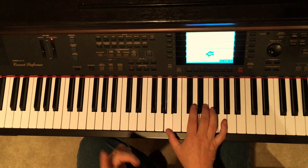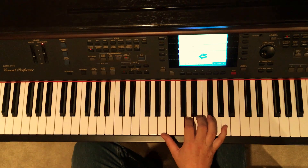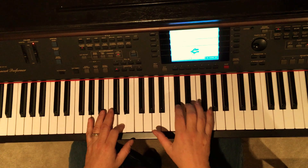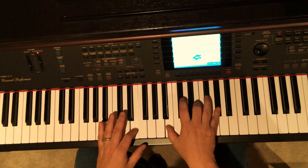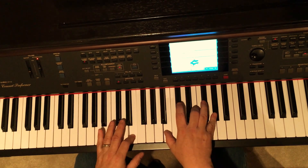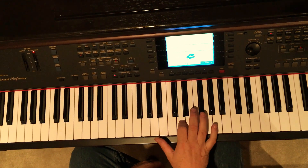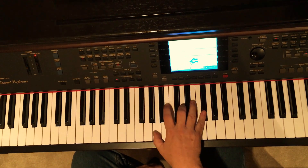It does that one first, which is just three notes, and then it does a four note riff. Here we go. Here comes the four note riff. The way it counts is one, one, two.